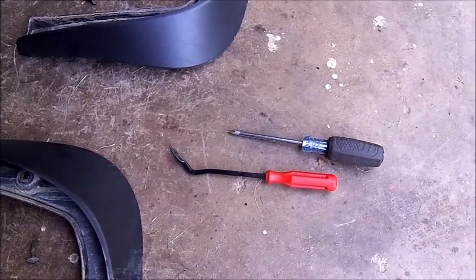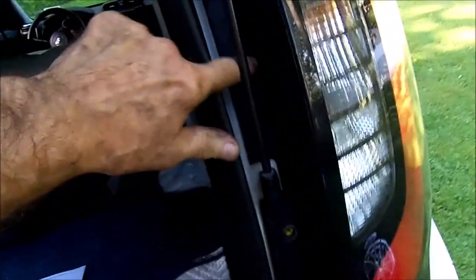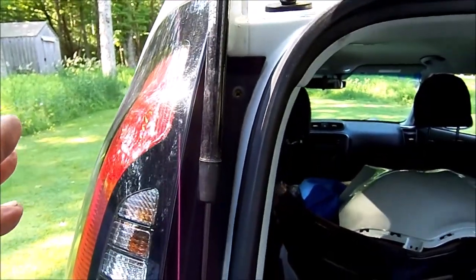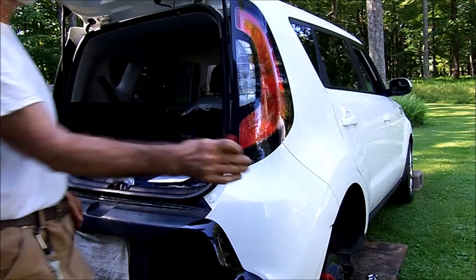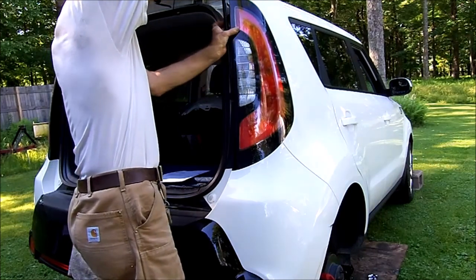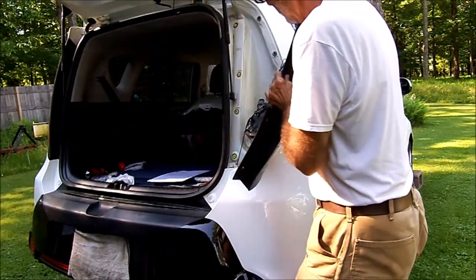There are the two mud flaps and the tools I used. The next thing to be removed are the tail lights. There are four screws - one, two, three, and four - and they have been removed from each tail light. These just basically unplug from the car body and I unplugged the harness.